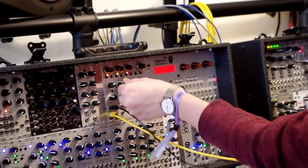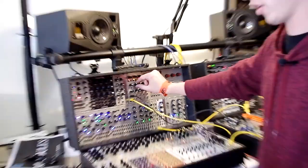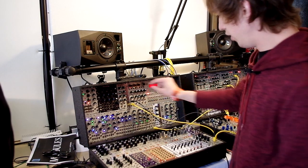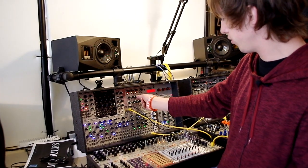Anyway, right now I have a chorus-y effect happening. And you can change how intense the chorus is on this one.